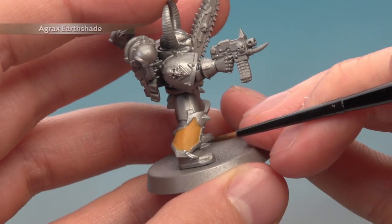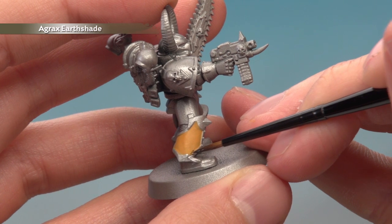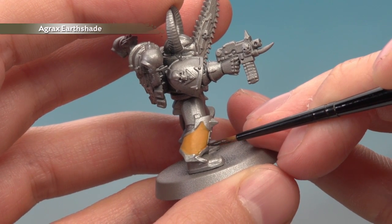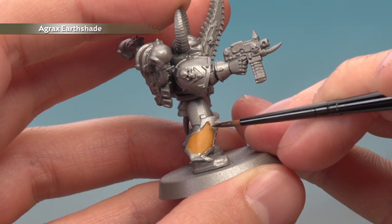The next thing to do is paint Agrax Earthshade into all the recesses of the yellow parts of the armour. In the case of this Chaos Marine that's going to be following around the trim like this, just being as neat as I can, so I'm using a small layer brush to apply it.